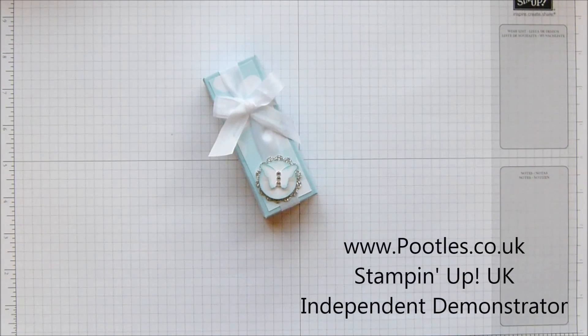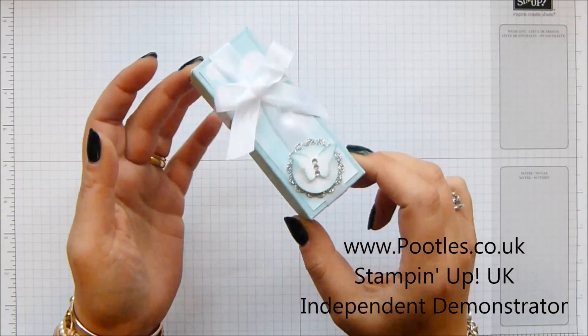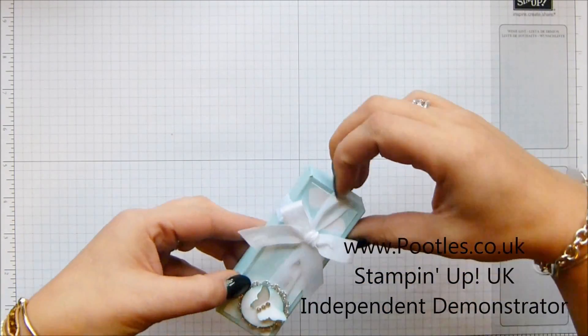Hi there, it's Sam from Poodles.co.uk. Thank you very much for joining me today. Today I have a lovely little fold-over box. It's very sweet and I'm going to show you how to make it.